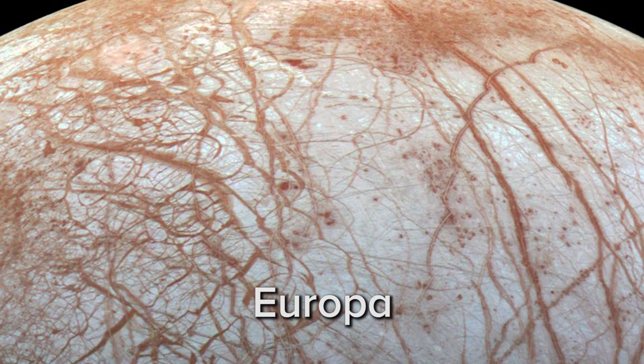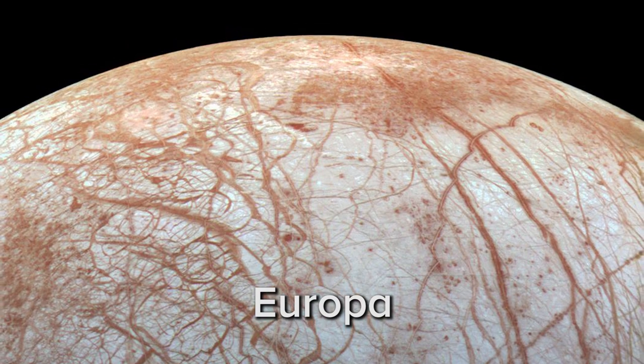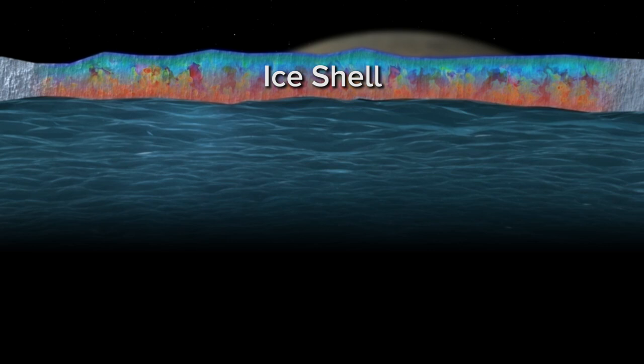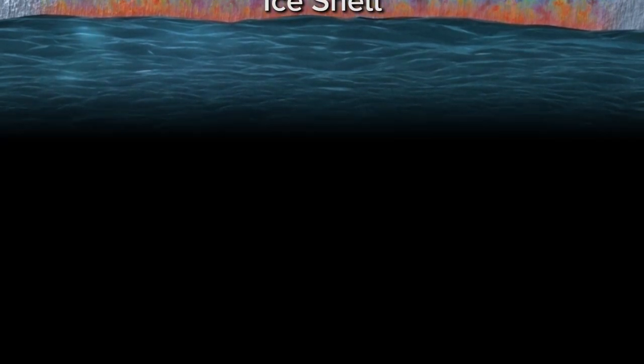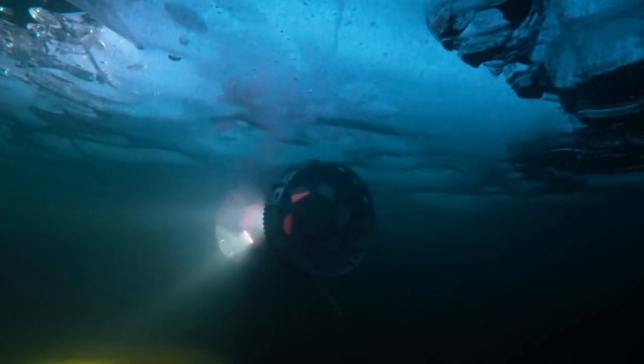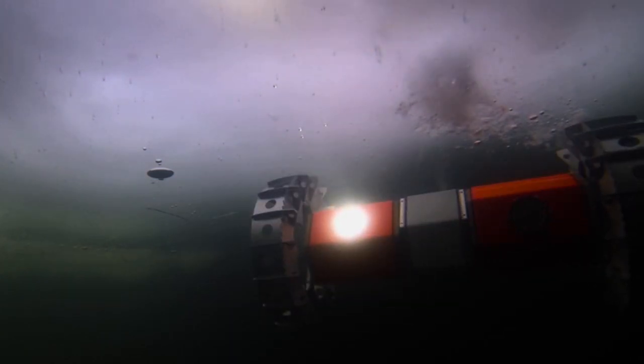Europa has this liquid water ocean, but it's covered by an ice shell that's a few to maybe as much as 20 kilometers in thickness. No sunlight is actually going to get down to that ocean. Does that mean it's kind of game over for life? No. The bottom of our own ocean has ecosystems powered by hydrothermal vents where microbial communities do just fine without any sun. If we were able to drill through the ice on Europa and drop a camera into its ocean and something swam up to the camera, then touchdown — you've found life.